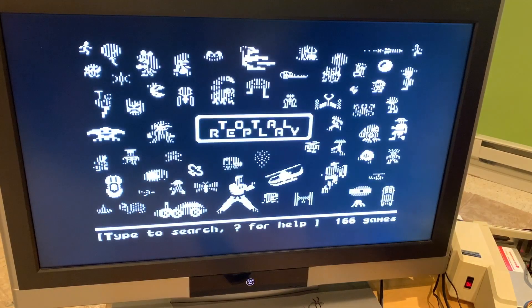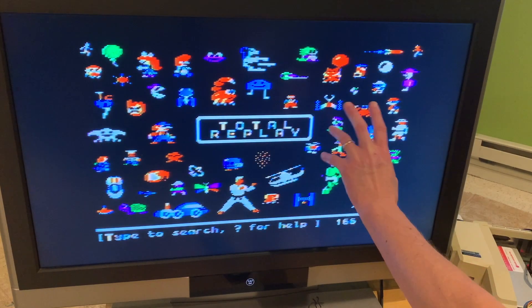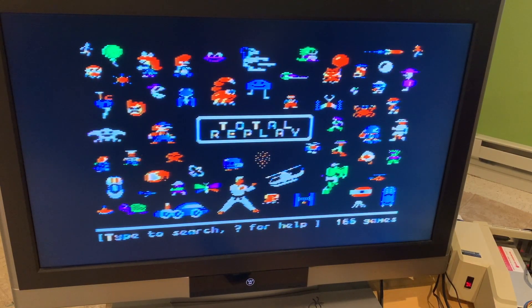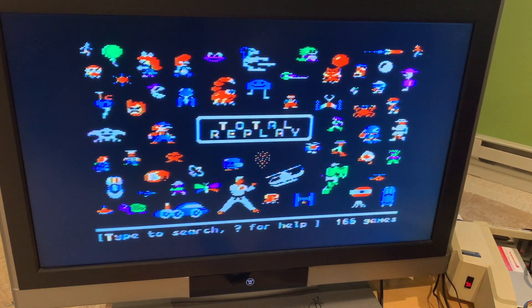Let's go ahead and boot up Total Replay, which is the games archive. When it first started up it came up in black and white and then very quickly synced to color. That wasn't quite as fast as a CRT would do it, but still pretty impressive. You can see that the color is actually really sharp, and I don't really see any artifacts from the HDMI other than what's probably just coming from the television.